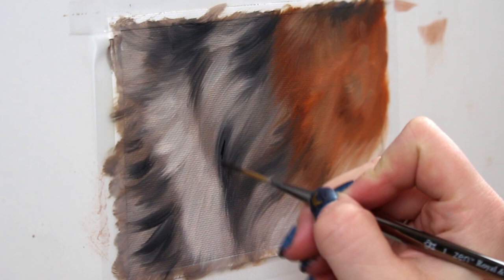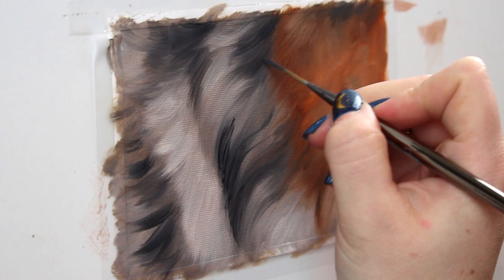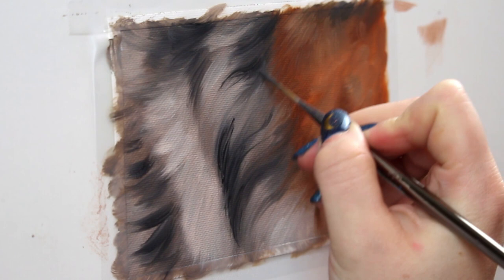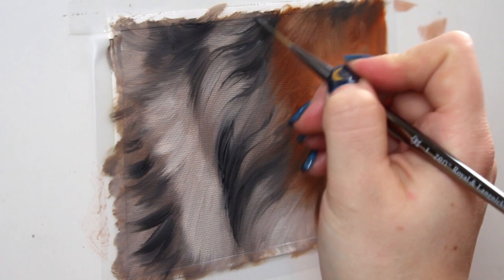So now I'm grabbing a liner brush with nice long bristles and I'm going to start to detail my fur. First I'm going in with ivory black because I want to get some nice sharp markings — those really nice black markings that are going to contrast nicely with that white fur and the rusty colored fur. Pay close attention to reference photos at this point. Details and their placement can make a huge difference in how your overall painting looks.